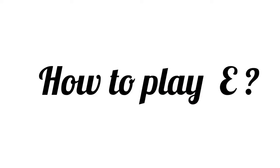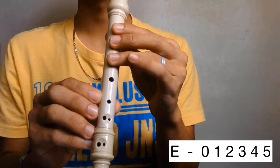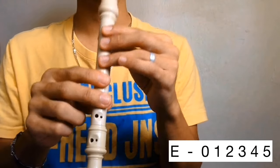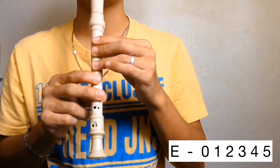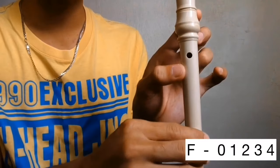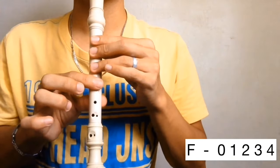How to play E. Cover the back hole then holes 1, 2, 3, 4, and 5. E. How to play F. Cover the back hole then holes 1, 2, 3, and 4. F.